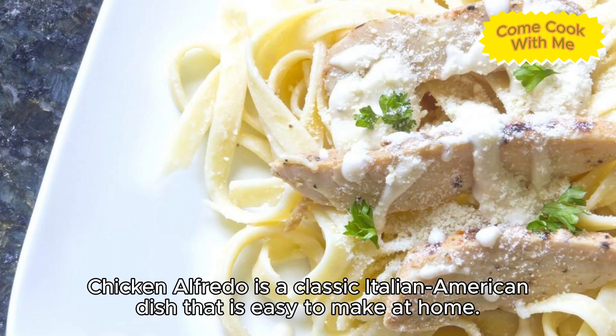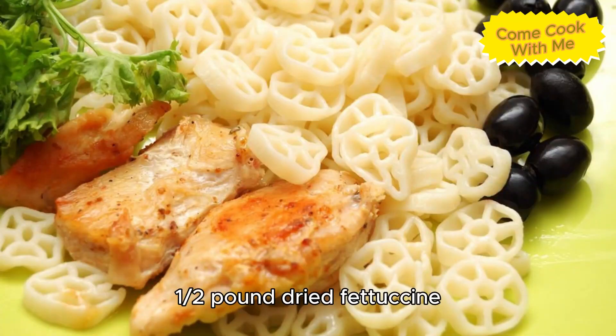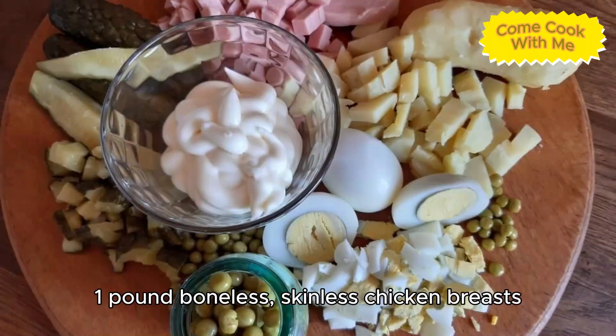Chicken alfredo is a classic Italian-American dish that is easy to make at home. Here is a recipe to make chicken alfredo. Ingredients needed: one half pound dried fettuccine, one pound boneless skinless chicken breasts.